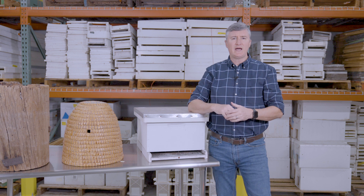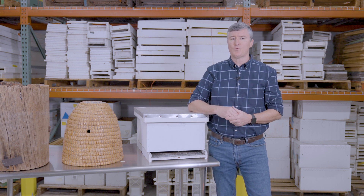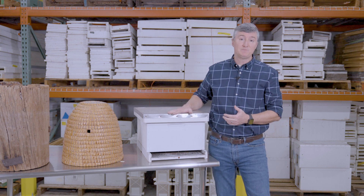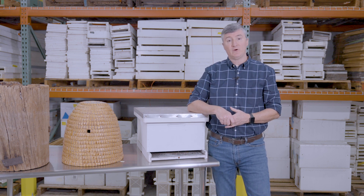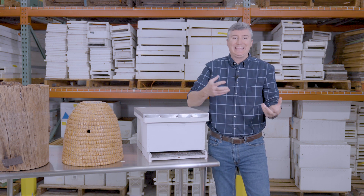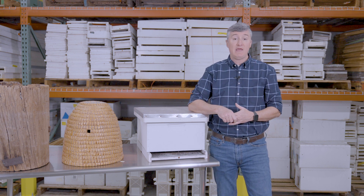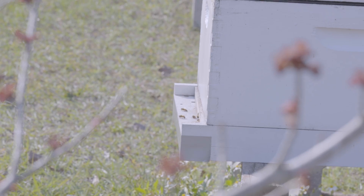All of these styles are very popular in various parts of the world, but in commercial beekeeping — really globally — nothing has beaten the Langstroth hive and its derivatives, simply because of the ease of taking frames in and out, the management of these boxes, and frankly the availability of equipment to manage these.